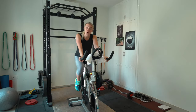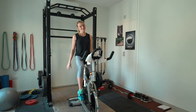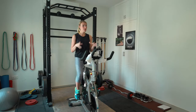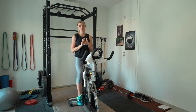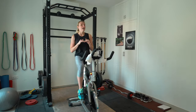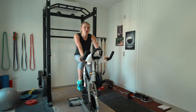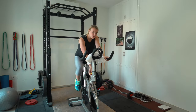Hey, welcome back, or if you are new here, thank you for joining me for our workout today. Today we have a 15-minute high-intensity interval training on the spin bike. You can do this on a treadmill, an elliptical, a rowing machine — anything you have. I'm on the spin bike today, but whatever you want to use, we'll all follow the same way of our workout here. So we're going to begin right into our warm-up.